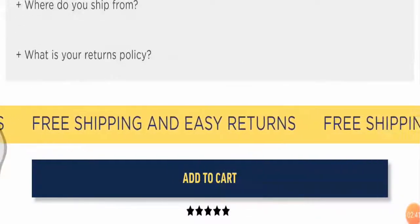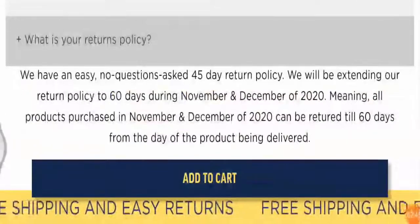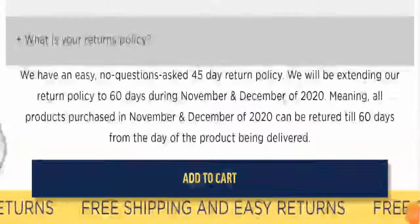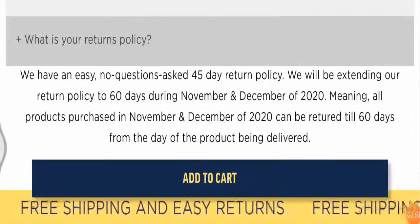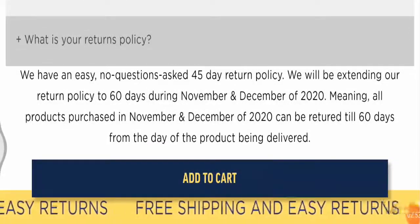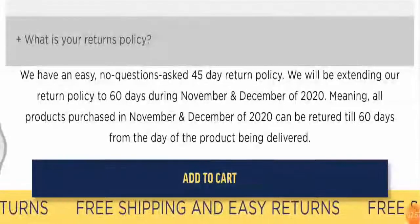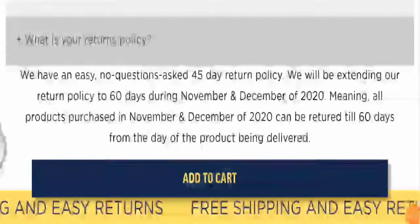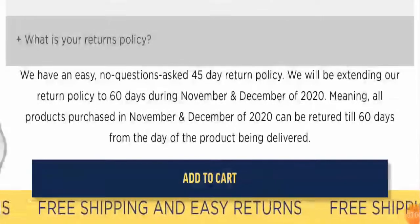There is free shipping in the United States. The return policy is quite simple — they accept returns within 60 days, meaning all products purchased can be returned up to 60 days from the day of delivery. If you have any queries regarding return and refund, mention them in the comment section.